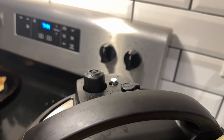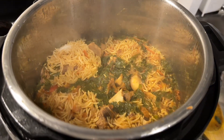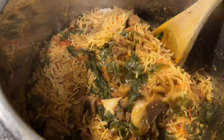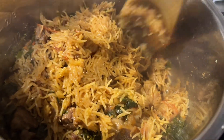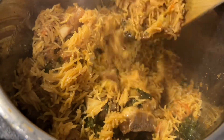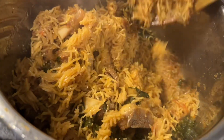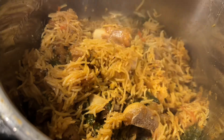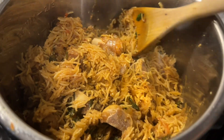After releasing the pressure, open the lid. The rice looked very good — juicy and separate, not dry at all. Gently mix so the rice doesn't break, then dish it out. It is ready to serve.